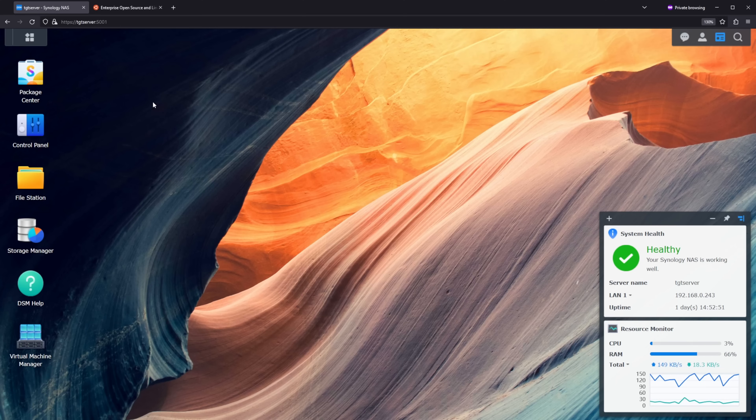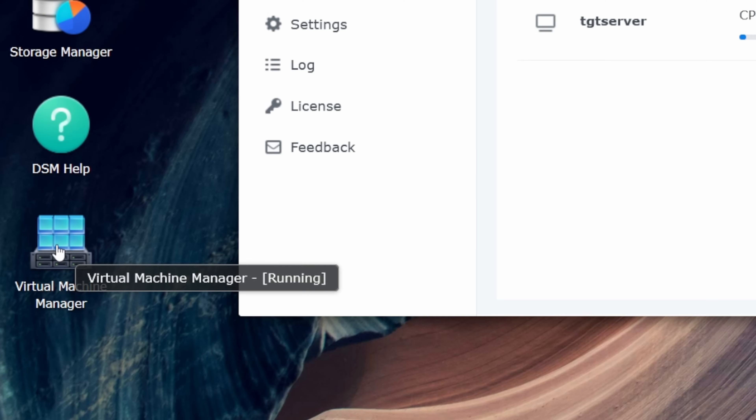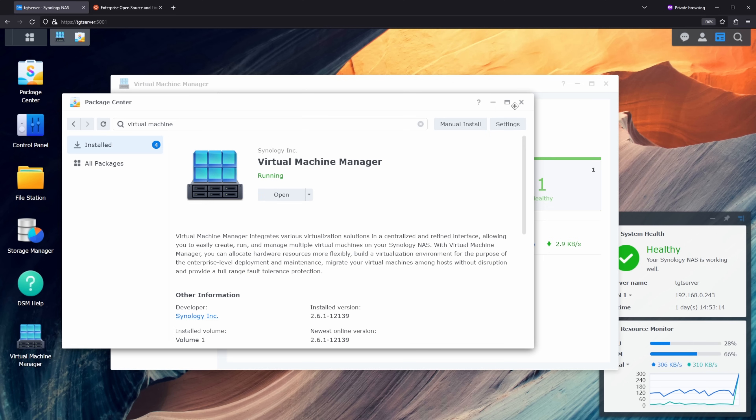I'll be using our Synology DS1621 Plus and the slimline Pioneer drive, but the steps are going to be the same for whatever Blu-ray drive and very similar across different NASs. So with that said, I'm going to head on over to my computer and show you how to get this all put together. At this point we have our drive hooked up to our Synology NAS and I'm going to be setting up a virtual machine in DSM to host all the software we need. If you don't have it already, I would recommend installing the Virtual Machine Manager, which is available from the Synology package center — just search virtual machine and install it from there.